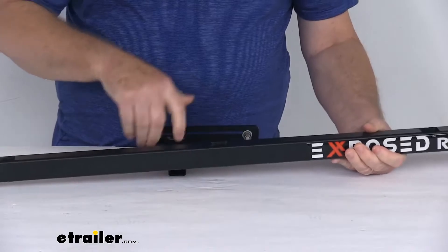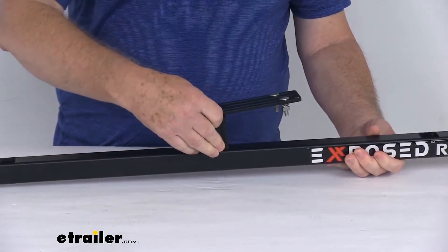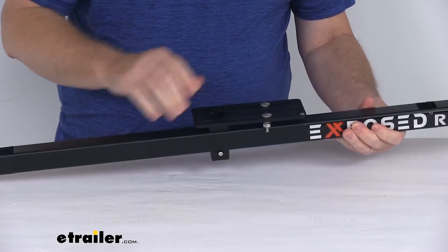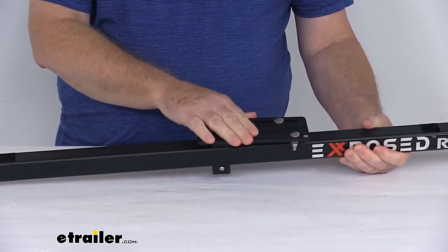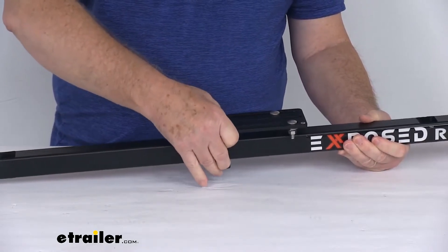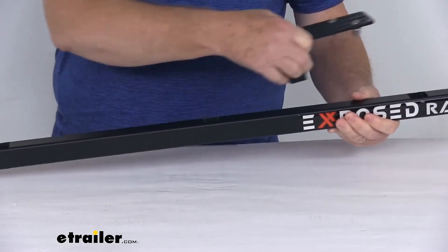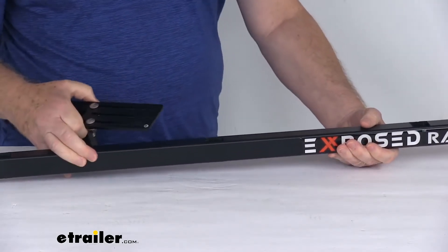Those holes allow you to take your accessory plate like this here, push it on that pushpin, push it all the way through, and it locks it into place. Now you have a mounting plate to attach your rooftop accessories to. And because it uses that pushpin, you can remove it and slide it down to whichever hole you need, so you can quickly put it wherever you need your accessories.